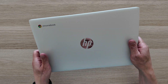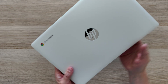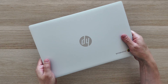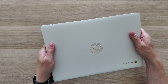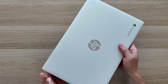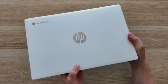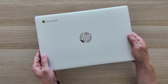Starting with build quality and initial impressions — I've got to look at whether I can click the touchpad without opening it, like we saw we could on the other 14a. And yes, spoiler alert, you can — so it's basically the same chassis, which doesn't surprise me. It's not ridiculously flexible otherwise, it's just disappointing that you can do that. I do like the mirrored HP logo on top, I think that looks pretty smart, but it's obviously a full plastic build on this budget to entry-level Chromebook.